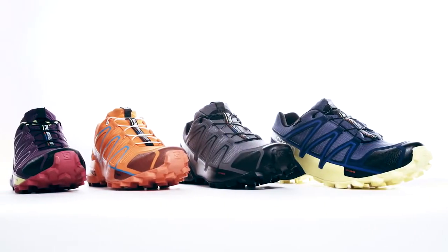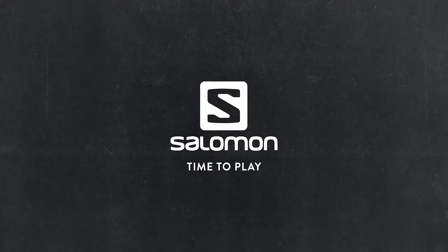Speed Cross 4 — it's available at specialty retailers and always available on salomon.com.